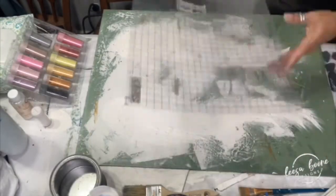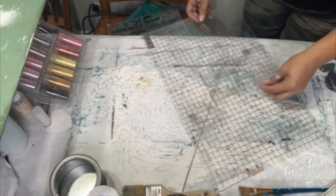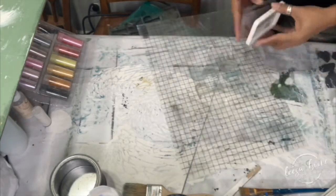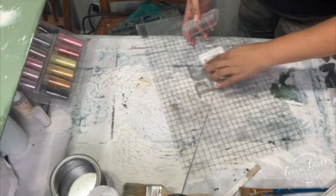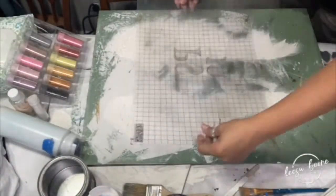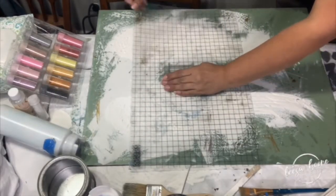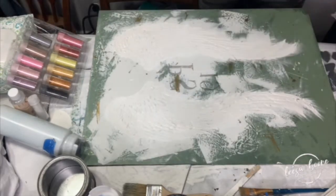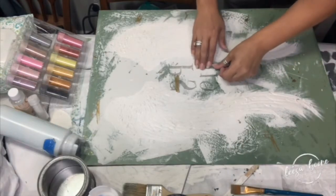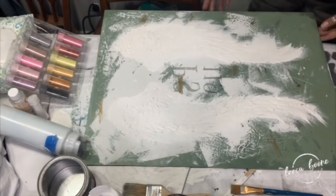I stamp PS 119 which stands for Psalm 119 — it just hit me that I meant to do Psalm 91. However, Psalm 119 is actually one of my favorite Psalms and I read it often. I use an IOD stamp in stone gray. I still can't get over that I did that — I guess the Lord wanted me to stay on Psalm 119. I use the typesetting stamp to put that on.